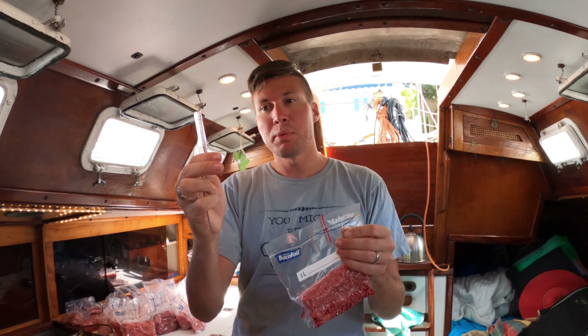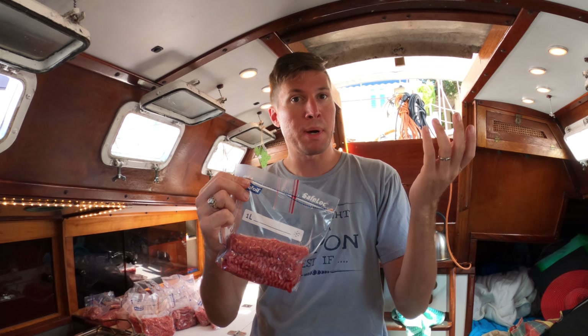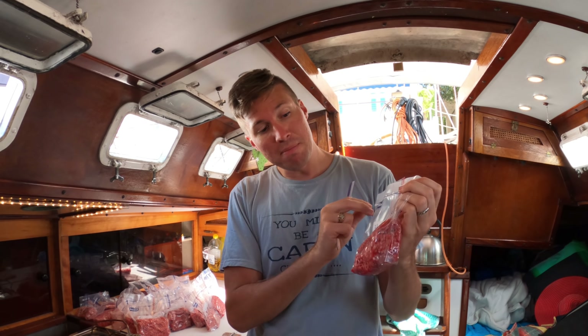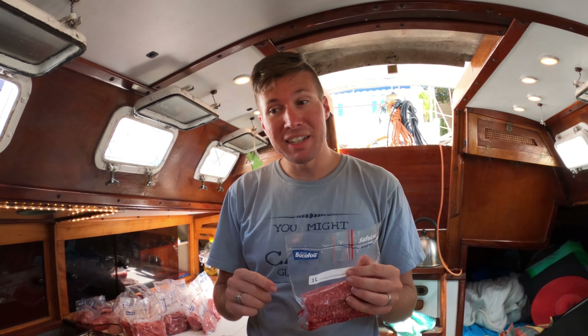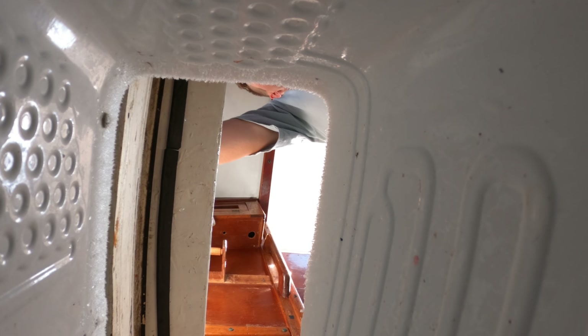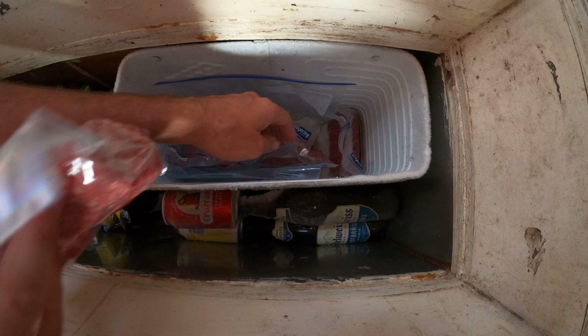We didn't have food saver bags, so instead we used Ziploc bags and literally just cut the top off. To make it still suck the air out, we took pieces of this material and stuck them in like a little air pipe, and then it just melts the whole thing together and it's sealed. This was a much less expensive option than food saver bags, and more importantly, here in Gibraltar where there are no food saver bags, we're able to vacuum pack our meats.